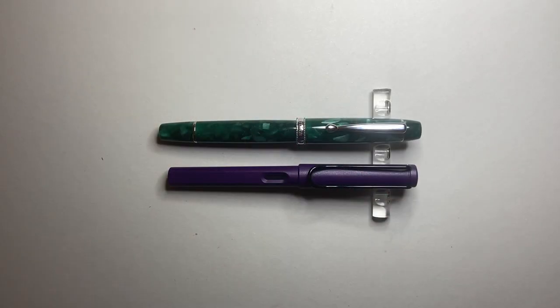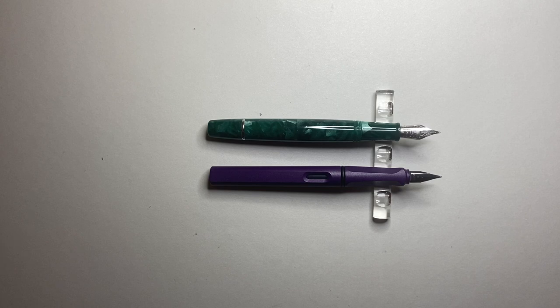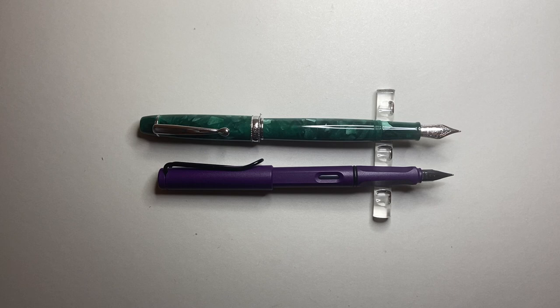For a size comparison, here it is next to the Lamy Safari. You can see it's a longer pen — about half a centimeter longer than the Lamy Safari when capped. Uncapped, which is the correct way to write with it according to Tianzi, it's still a little longer but getting closer. The section girth is similar to the Safari, but it's a round section rather than triangular. Posted it's even longer, but as I said, posting is not recommended.